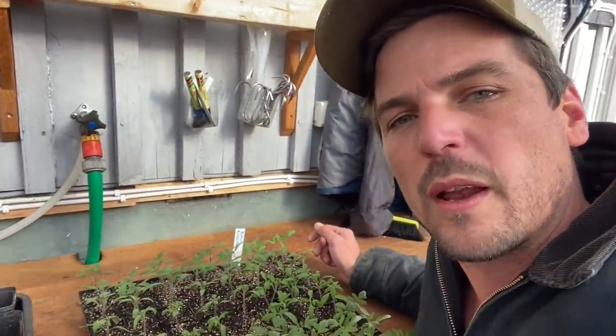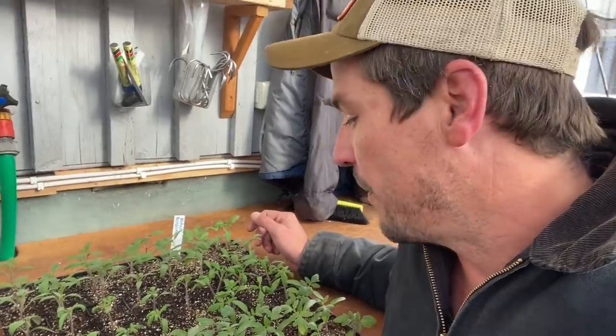What's up YouTube? Welcome back to another episode. Today I want to transplant these tomatoes, pop them on.